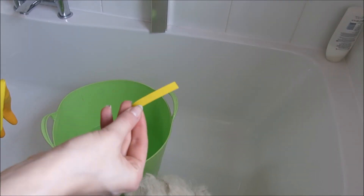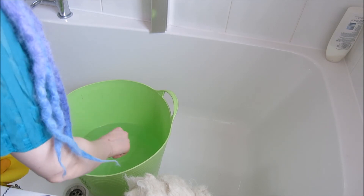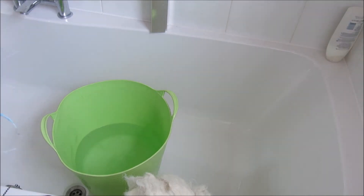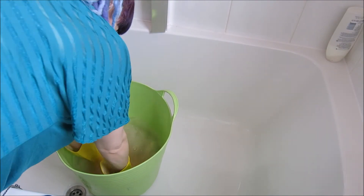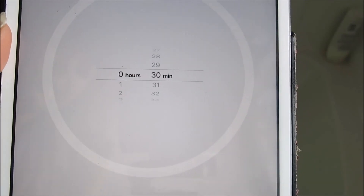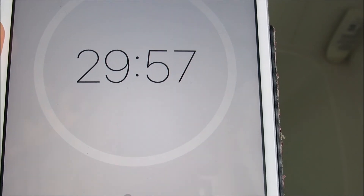I use universal indicator papers to check the acidity of my soak. You don't have to do this, but it's just a precaution I like to take. As you can see, it's orange, which means it has an average level of acidity. Neutral is green, and anything from blue to purple would be alkali. Finally, soak your dreads for another 30 minutes and you're ready to go on to the next step.